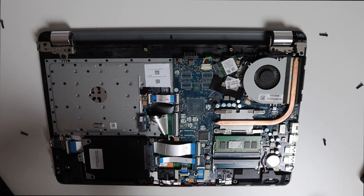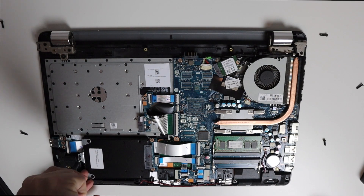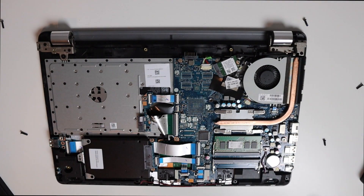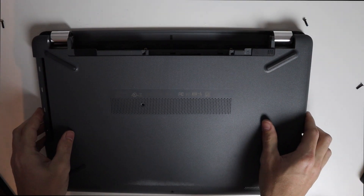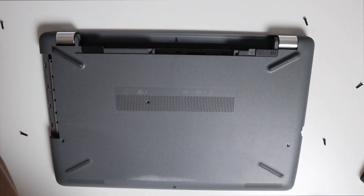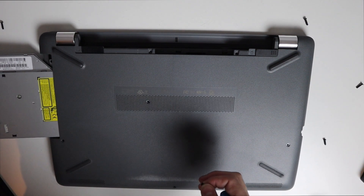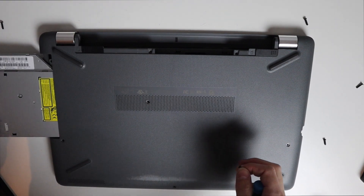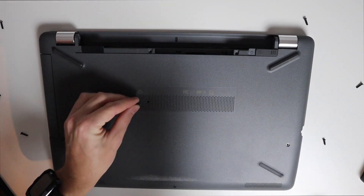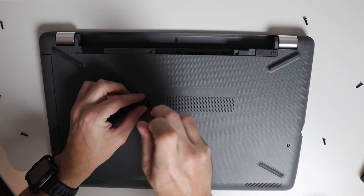Now we put the little holder in so the hard drive stays put. With the new drive in, we'll put everything back together. Once you have the back panel on, put the CD drive back in before you start screwing everything back in. There's a little hole here where the center screw goes — make sure that's in there well enough so it's flush.